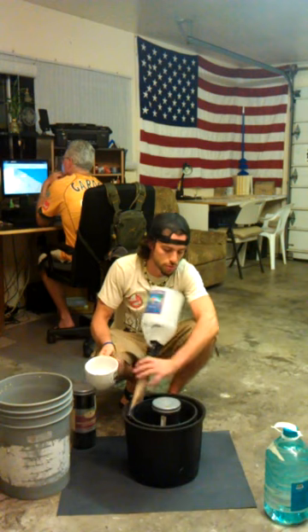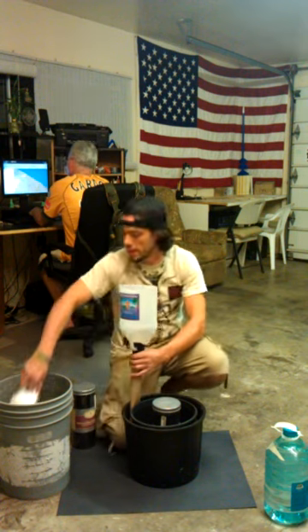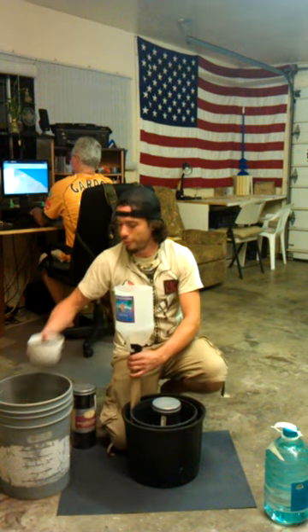I got these containers at Lowe's for under $10 — I think they were each $3 or $4 each. The sand was from the beach, and that's pretty much it. All this other stuff I had sitting around. It's a very easy, simple water magnetizer.